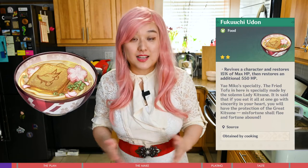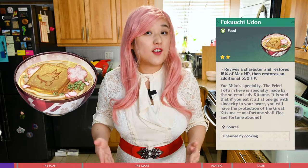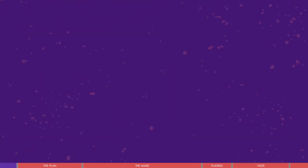Hey guys, this is Vivi here. Thank you so much for stopping by my channel. The dish I'm going to present today is called Fukuchi Udon. It's a specialty of Yoimiya from the game Genshin Impact. I hope this noodle will bring you the protection of the great Kitsune and help you flee misfortune and abound in fortune.